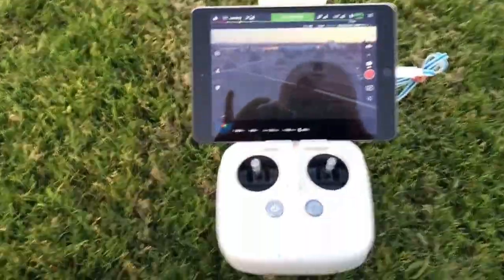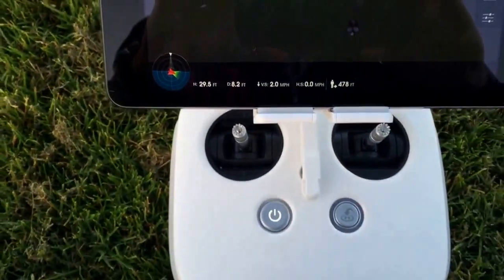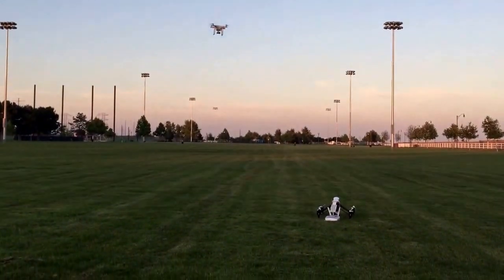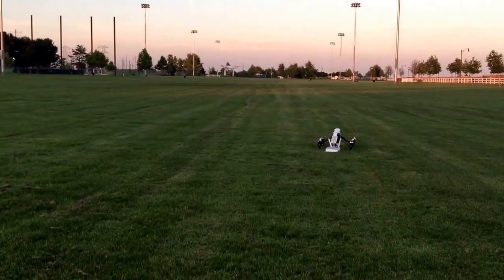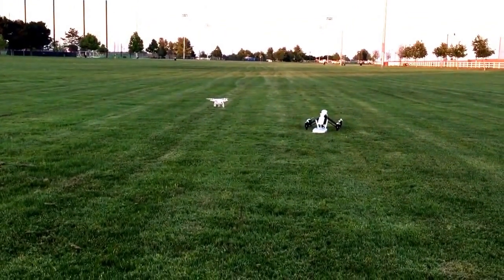She's coming down. It's fully automated — I'm not touching the controls, completely autonomous. You can see it's very, very close to where she took off. A little rough on the landing, but there you go.